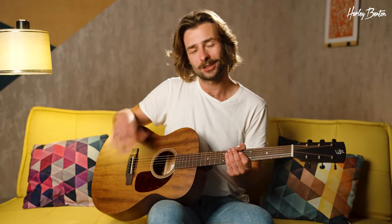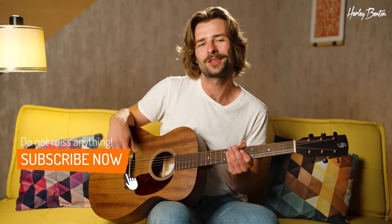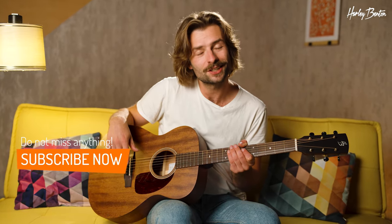So not too bassy, not too boomy — very responsive, great tones. Let us know in the comments what you think of it, and we'll see each other in the next video.